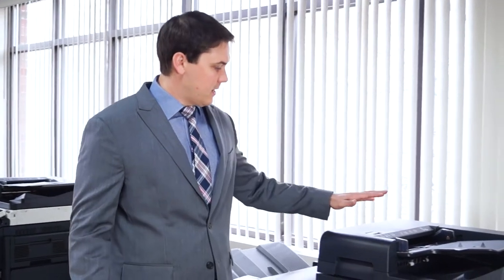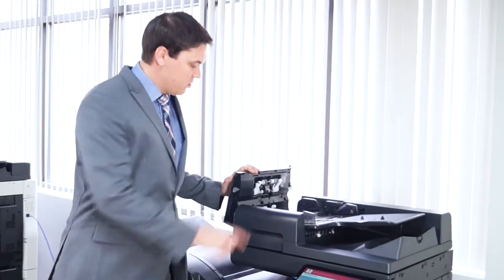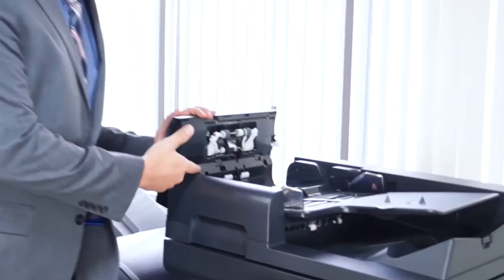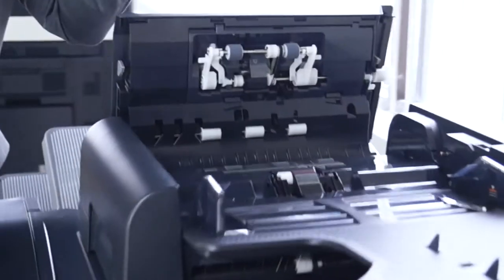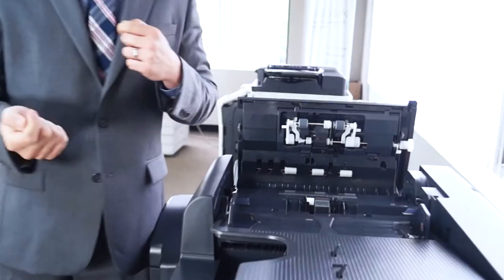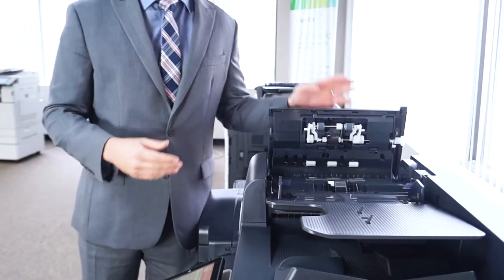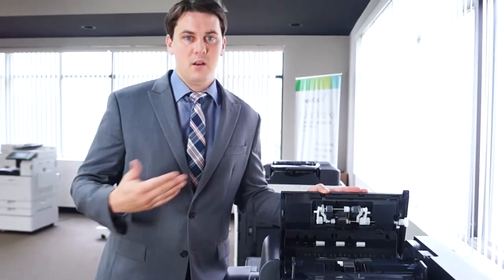First off, I'm going to show you the most typical places where you'll get jams on various machines. The most common is going to be right here on top of the document feeder. You'll just pull this little tab and you should see the paper sitting right here. Just make sure that you pull out the paper gently, because if you yank it out, a little piece gets torn and stuck inside, and then you'll need someone to come out and take this apart to get that little piece out.